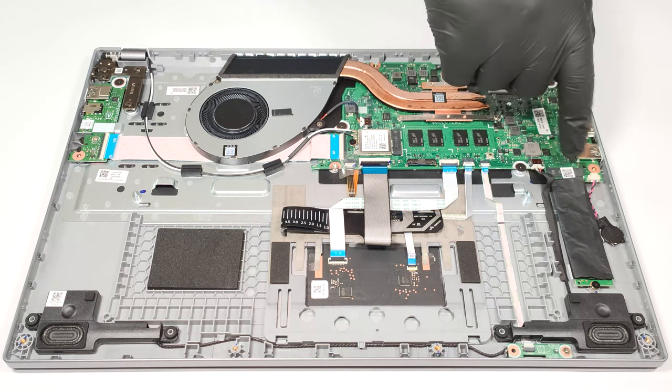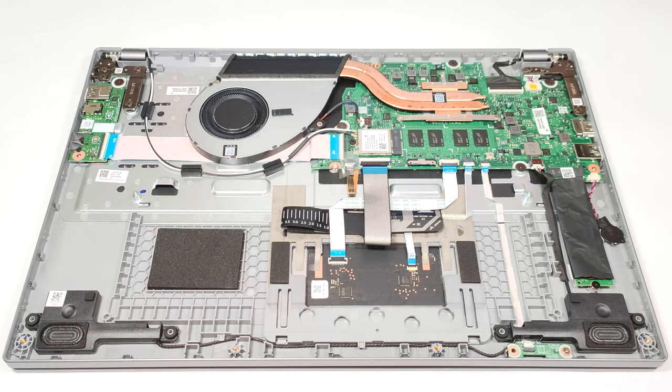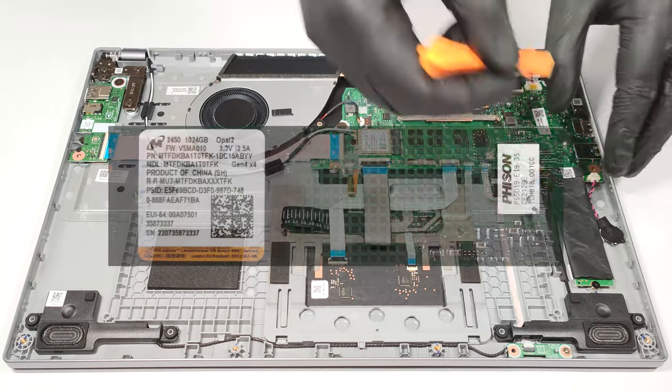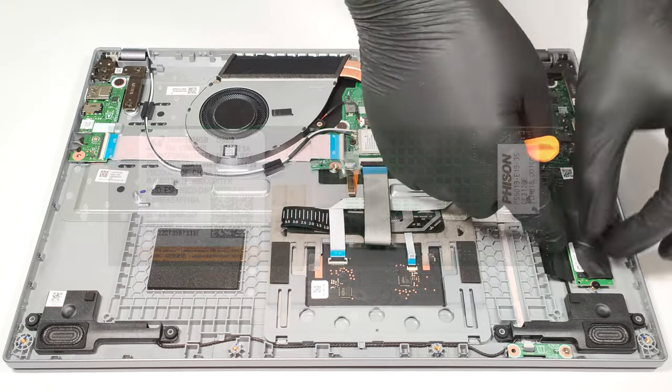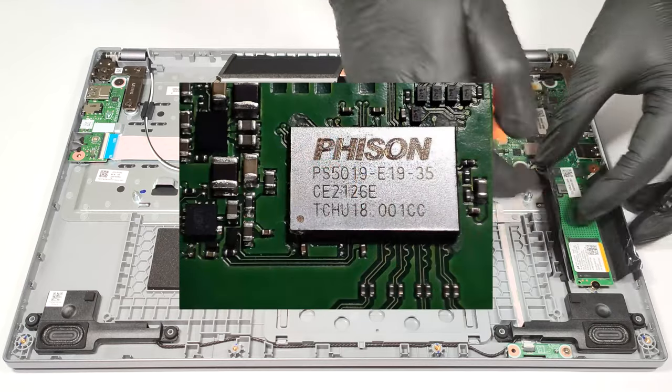In terms of storage, there is a single M.2 slot compatible with Gen 4 SSDs. On the other hand, the slot is downgraded to Gen 3 speeds due to AMD platform limitations.